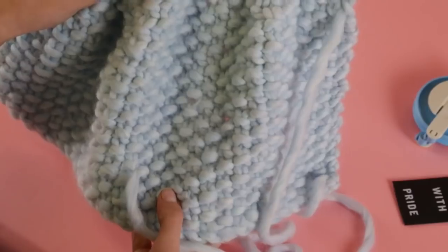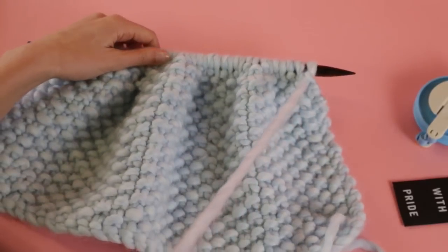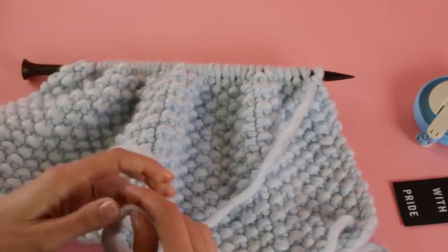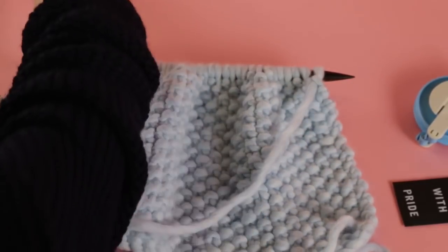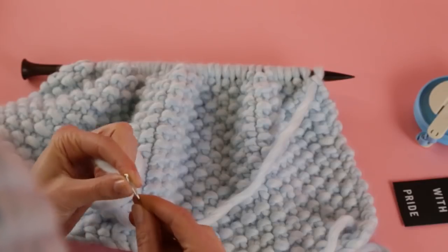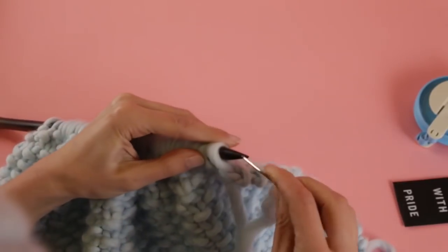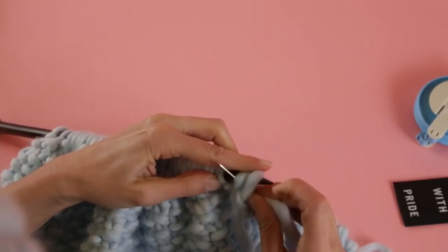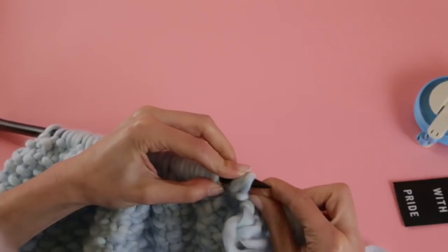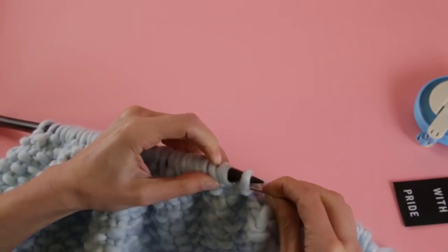So here we have our 28 rows, and this is how long our hat will be — we're all finished here. You want to leave a nice long tail, because next we're going to use our sewing needle to take all of this off the knitting needle, which is a really fun part too. Grab your sewing needle and thread it all the way through. To take this off you can kind of scrunch it up and carefully work a few loops through at a time, then pull it all the way off.